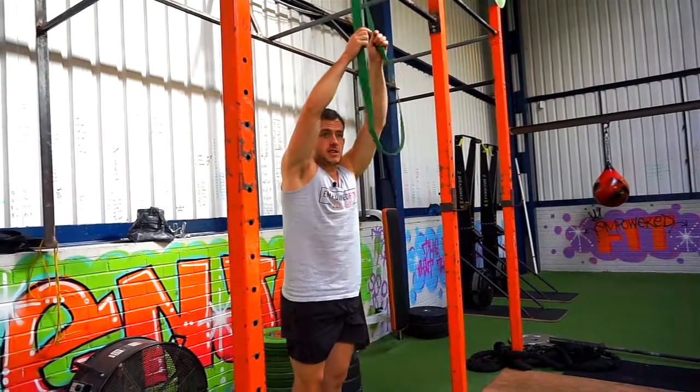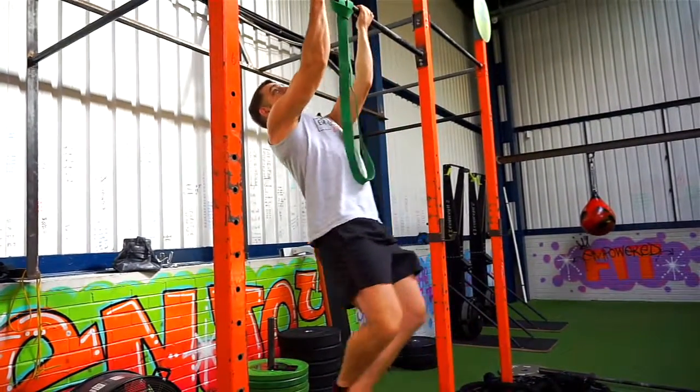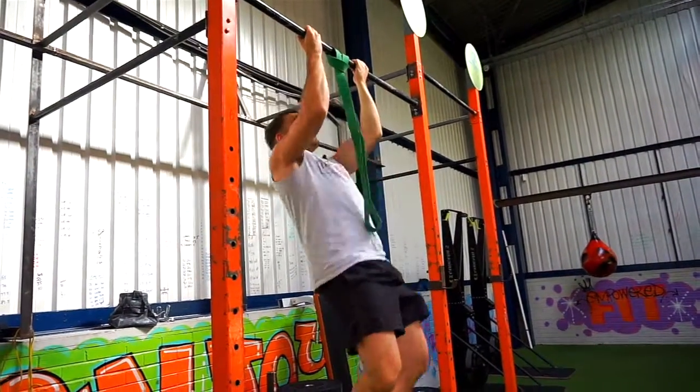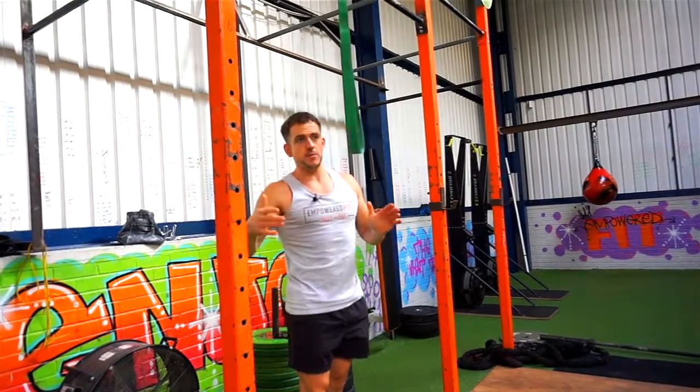To increase the difficulty of the exercise, you can do it without the band. When you do the pull-up, make sure you squeeze really hard at the top and hold it. Or you could add some weight around your waist, wear a weighted jacket or whatever. Those are different ways of making it more difficult if you need to.